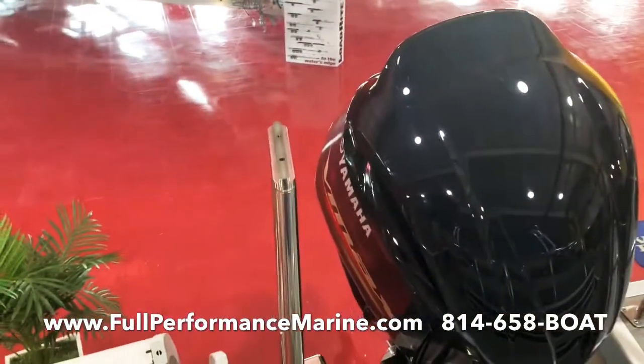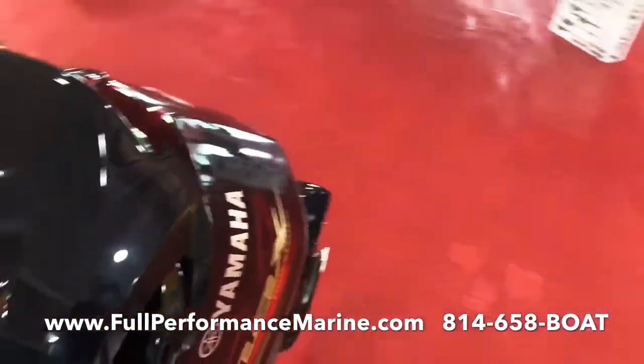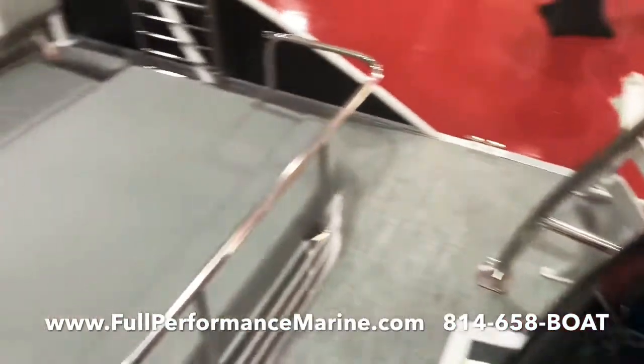There is a ski tow bar, and we're going to put the top on there in a little bit. Of course, this has the Yamaha 250 V-Max SHO engine.